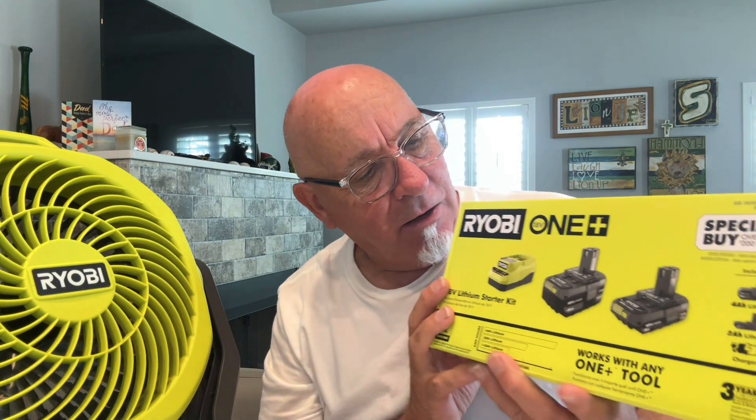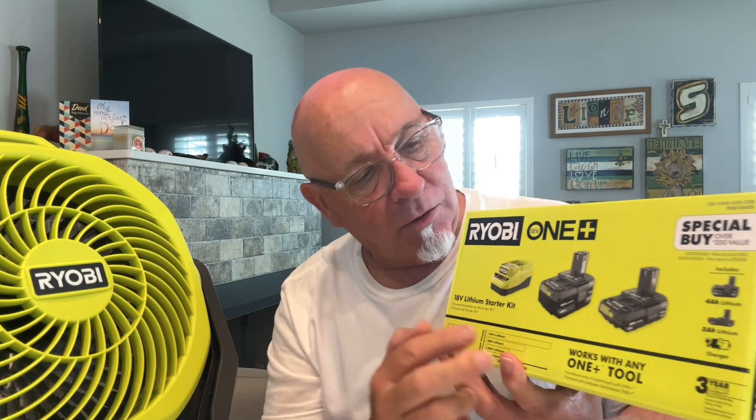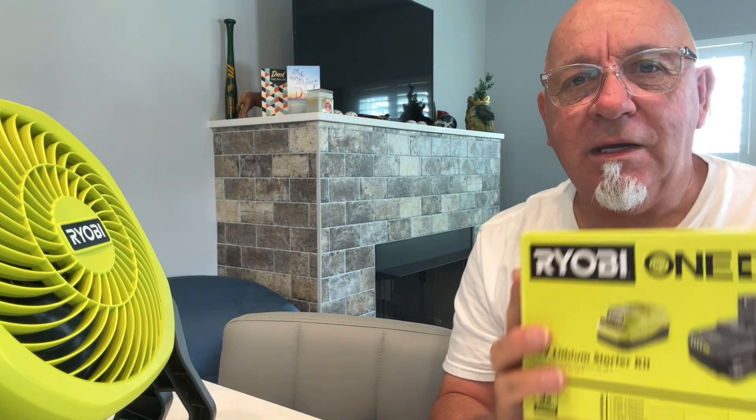It is really neat. For 99 bucks, you get the charger and two batteries, and you get a free tool of your choice. My tool that I picked out was the Ryobi fan. I'll tell you right now, guys, this thing is putting out some air. If I had some hair, it'd be going. 99 bucks — great deal.